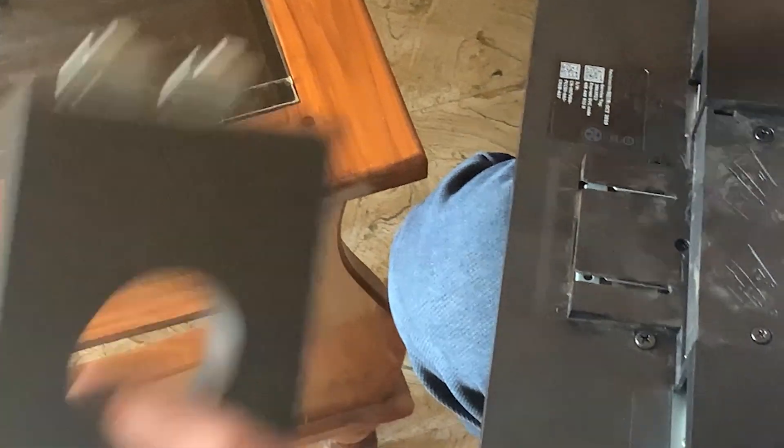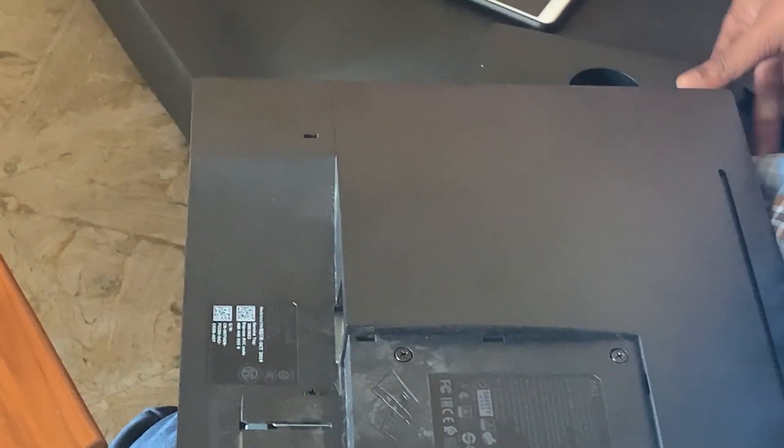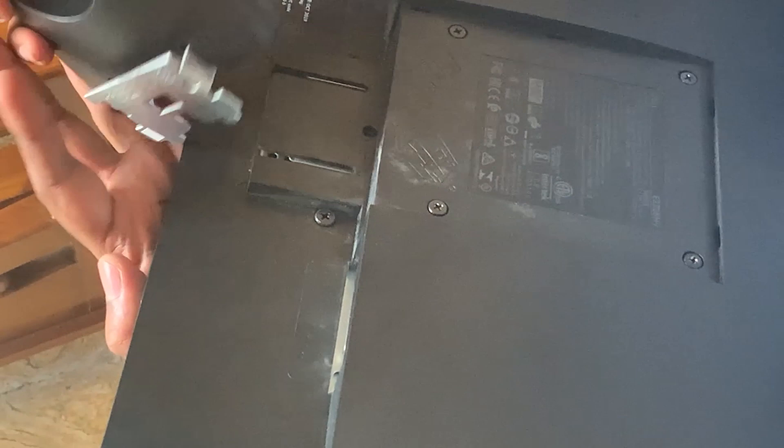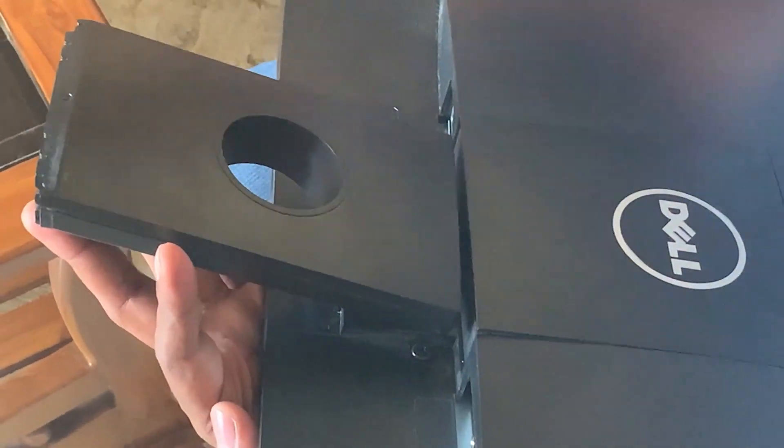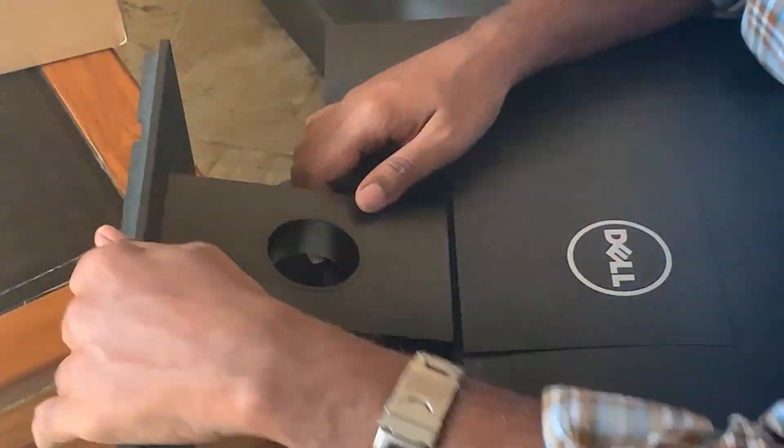Then just pull that part out easily. This is the hole — you can see it clearly now. And if you want to assemble the parts again, it is very simple: just do it the same way as you removed it. That's it, it's done.